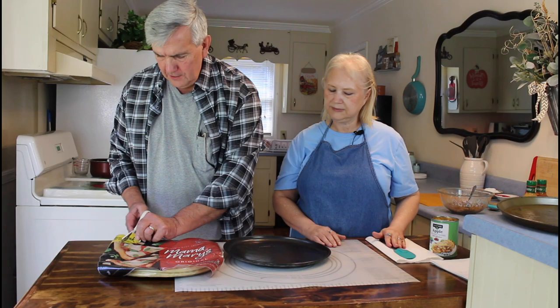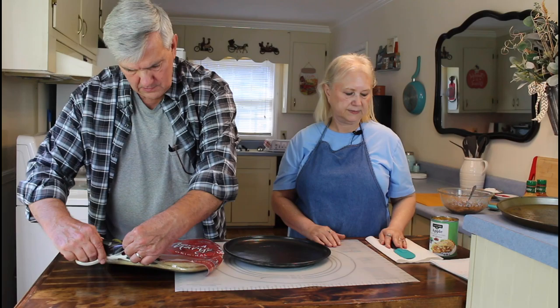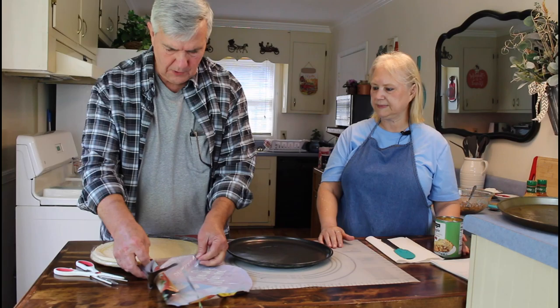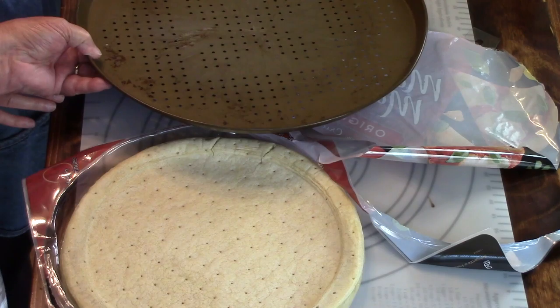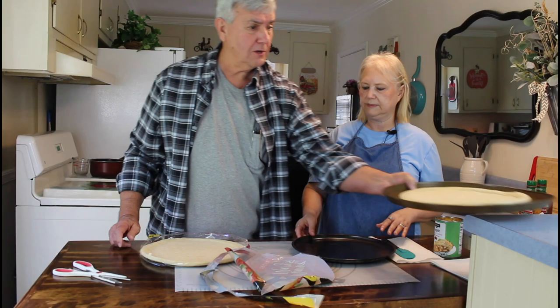Let me get these opened up here. One thing about this particular brand - they do seal them up real good. This first one on the top has got a little crack on the edge. I don't know if y'all can see that in the camera, but there's a little crack on the edge there. We'll use it for our other pizza. This one looks better, so we'll use it for the apple pie pizza.